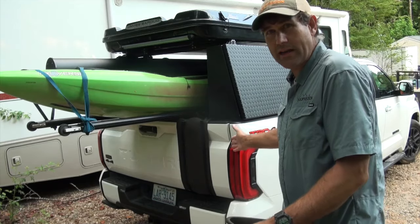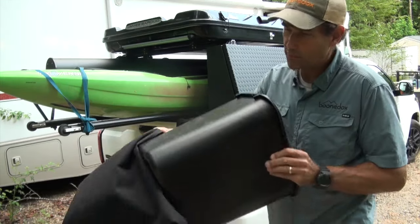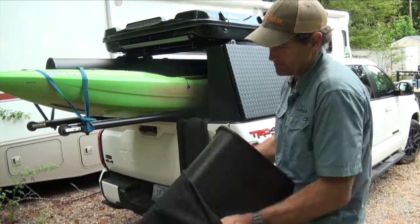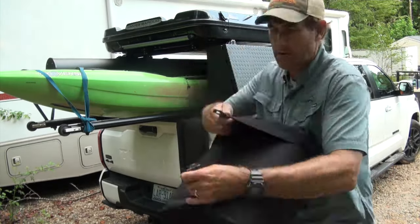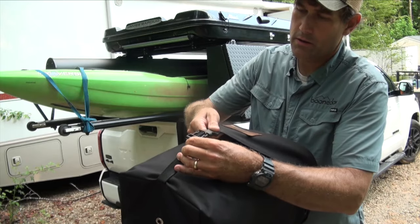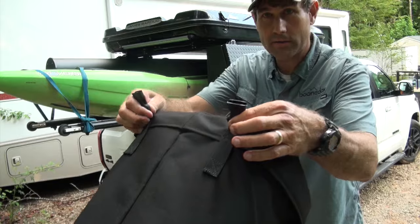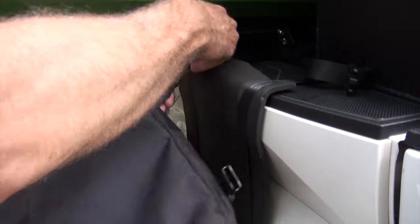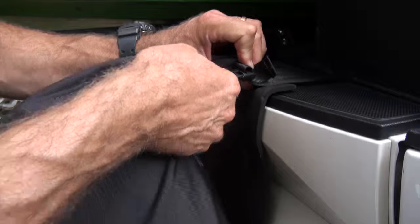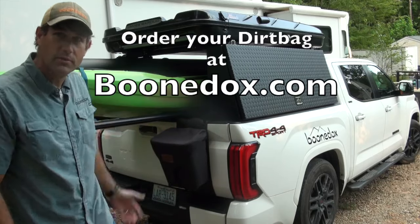Now that the tailgate assembly is installed, you just take your bag, put the can in there, clip it shut, and you have these two buckles here which attach there and there. When you're done — there's the dirt bag.